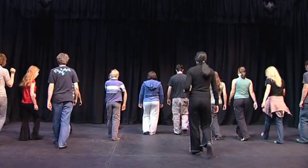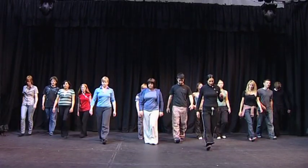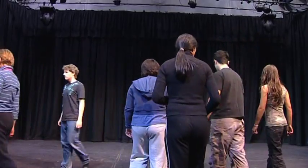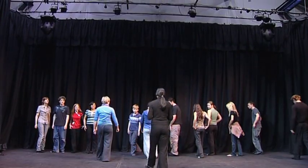And as you walk, also notice that your pelvis moves a lot. Take another little walk and just notice your pelvis — it generally takes a journey, a little bit from side to side. So in butoh, we actually do two things: we get rid of the pelvis movement, and we get rid of heel-to-toe.